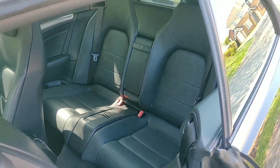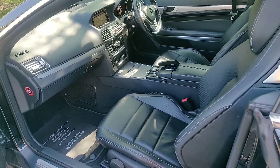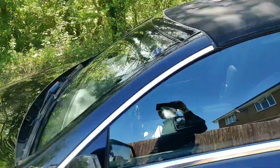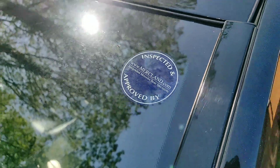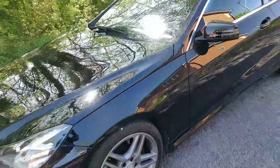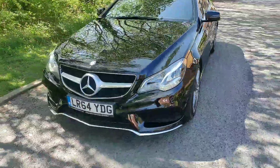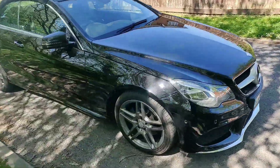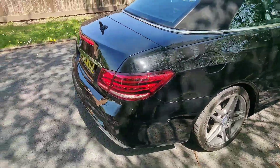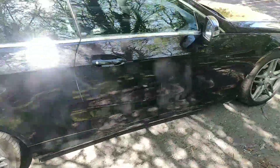I'll just show you the back seats — nice and clean there. Overall a very nice clean car. This little sticker means it's been serviced and it's ready to go. We've done all our work on it and we're happy that it's ready to go to the new owner. I hope that's useful to anyone who's looking at this car — if you have any questions, you can always email or message us and we will do our best to get back to you. Overall a lovely Mercedes E220 convertible, just in time for the nice summer months coming up. Thank you.